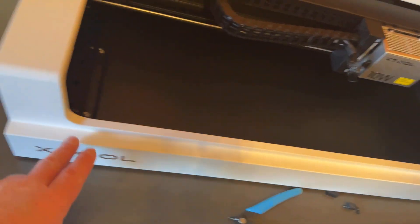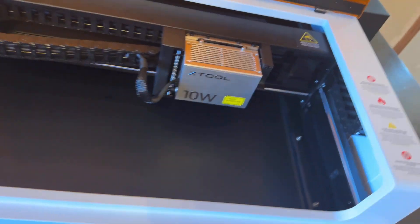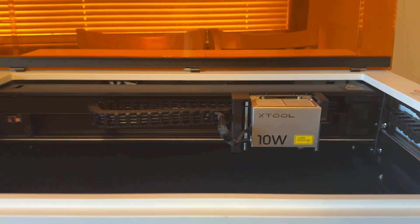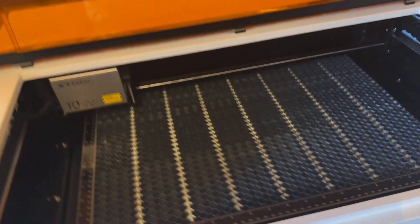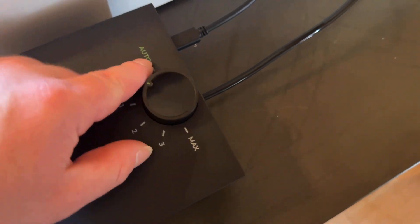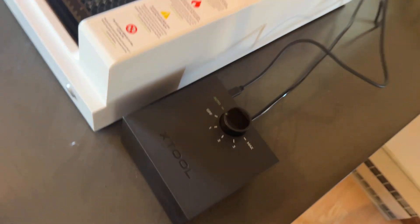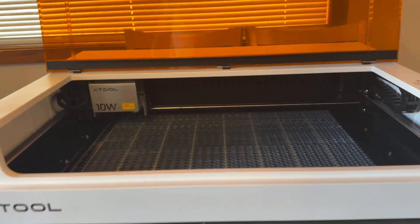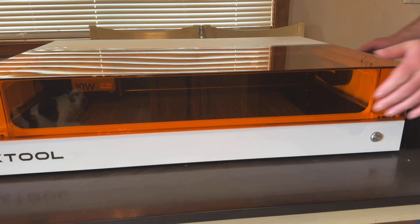Now with the laser head on, I'm gonna go ahead and get the power cord plugged in and get this thing powered up. I have my power plugged in, honeycomb board in, laser head attached, and my air assist pump plugged in right here. You can see we have auto mode, off, modes one through three, and max mode. The airline goes into the back of the unit along with the power cord supplied for the air assist pump.